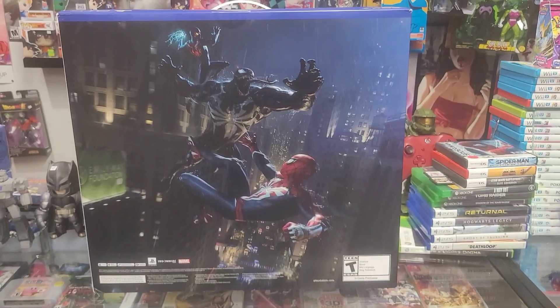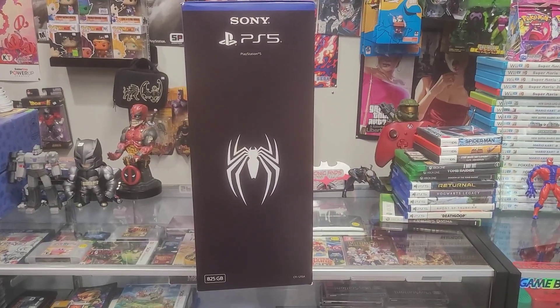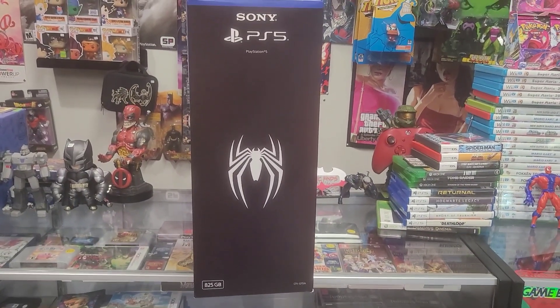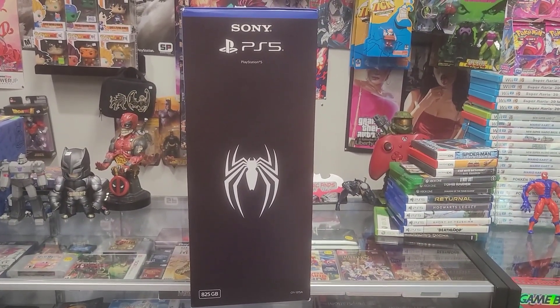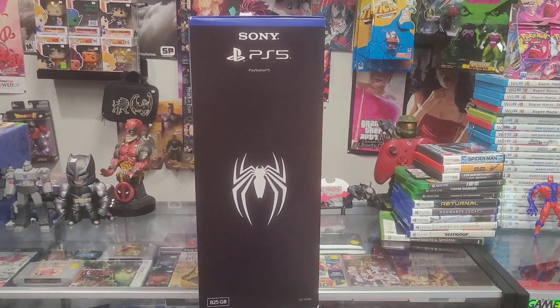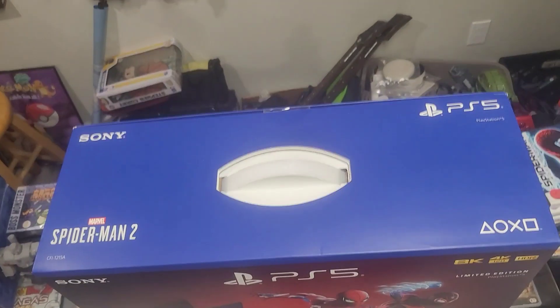This is part of the reason why I really wanted the thing in the box — just look at that, it's clean. Here is the other side of the PS5, and it says 125 gigabytes. The black symbiote Spider-Man in the black. Honestly, I feel like they should add more storage to the limited edition console — it's weird that they didn't do it for this one.